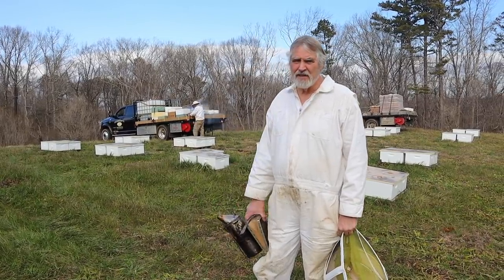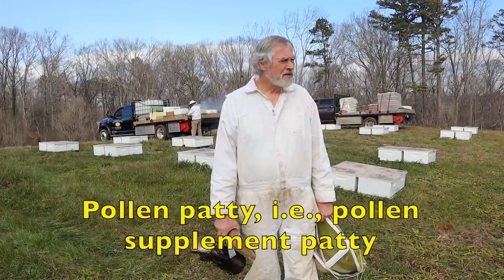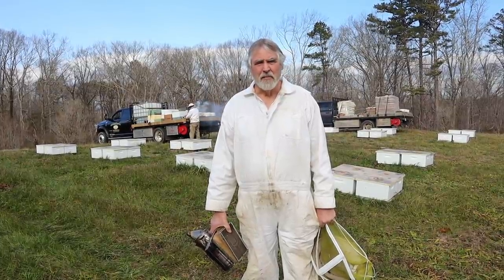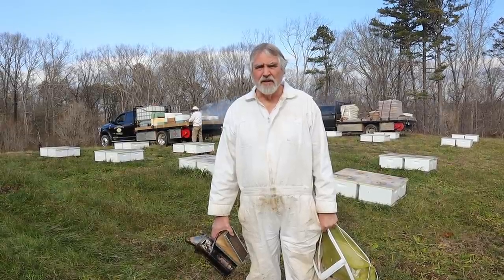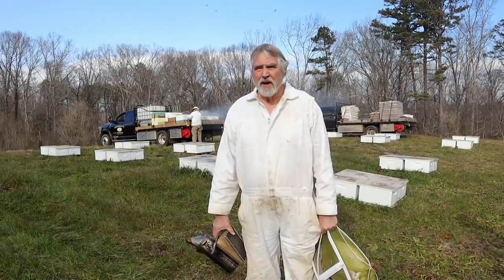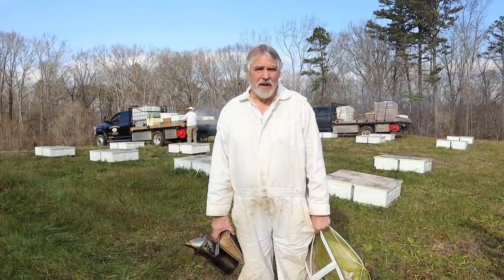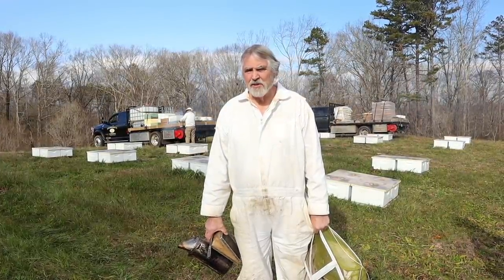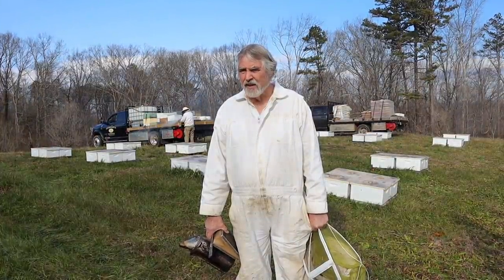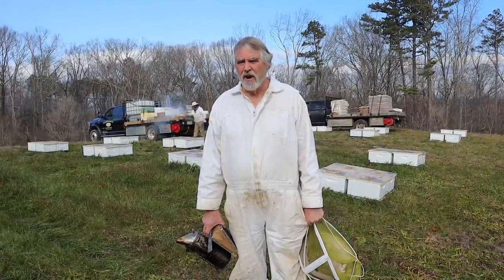We're going to put pollen patties and some feed on these colonies and try to get them fired up a little early. We have about six yards down in this area, out of the mountains on the upper Piedmont of Georgia. The elevation's lower and the season's earlier. The maple trees are going to be blooming here in about a month, so we'll have a real live pollen flow. The pollen patties and feed today are just going to kind of get them started early.